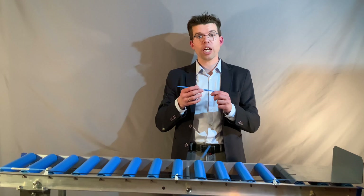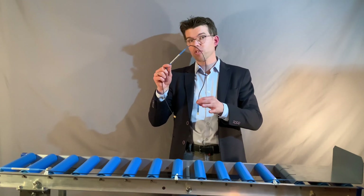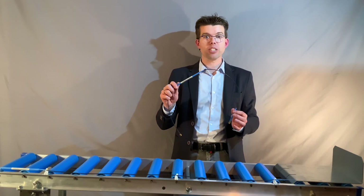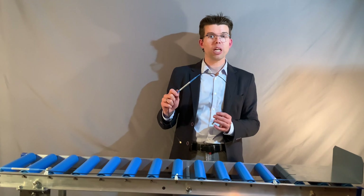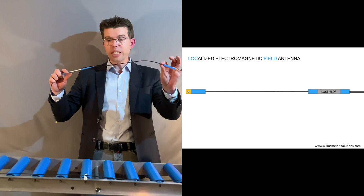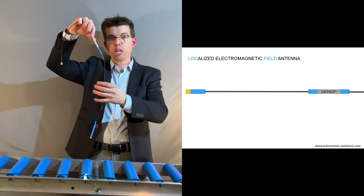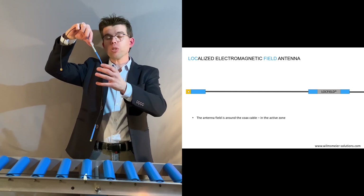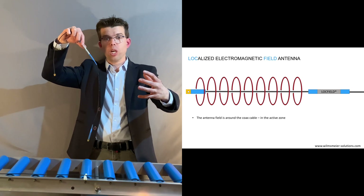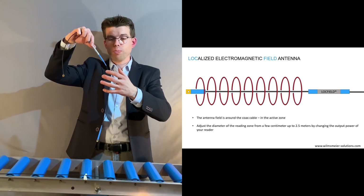For such applications I'm using a very special antenna — as you could see, it's cable-based. It's called a lock field antenna and it is designed and manufactured by a German company called Cavea Identification. The speciality is that the localized field is around the cable like a tubing, and you could extend the reading zone — the diameter of the reading zone — with the configuration of the reader, so the antenna output port.